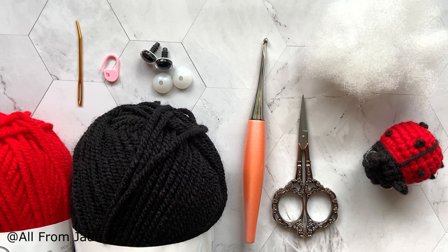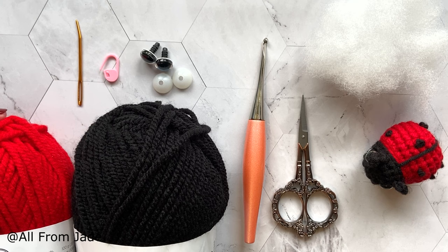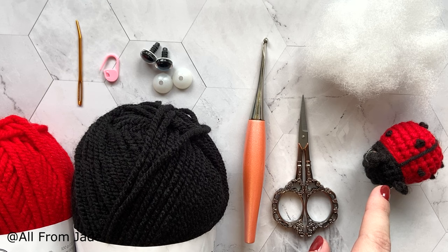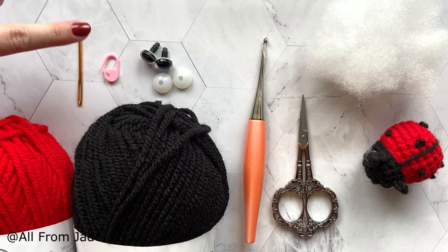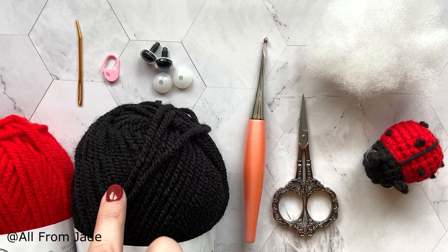Here's what I'll be using for this tutorial. I'll be using some chunky yarn — this is Hamigo Chunky by Hubby — but you can use any yarn you'd like. All the materials are listed in the description, including options for a smaller size with worsted weight yarn or even bigger. I'll also be using a yarn needle, a stitch marker, 4.0mm safety eyes, a 4.5mm crochet hook, scissors, and stuffing.